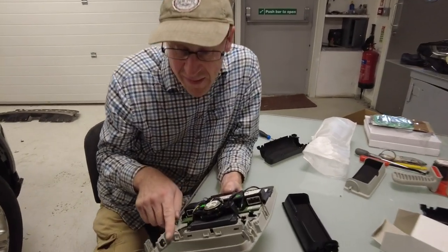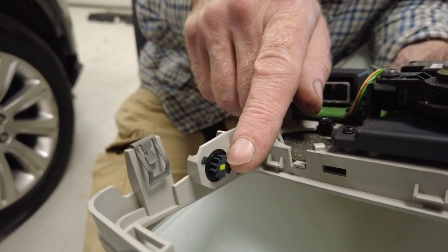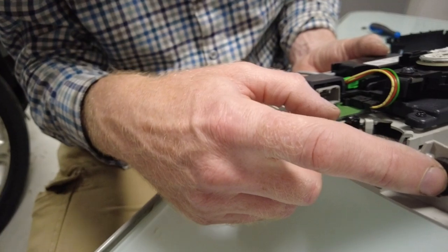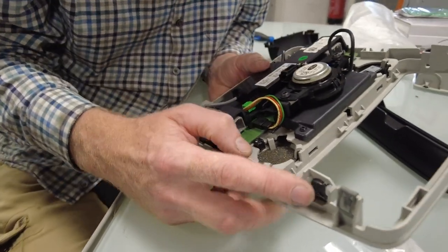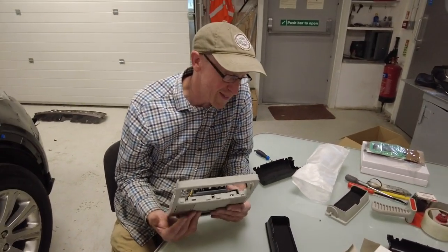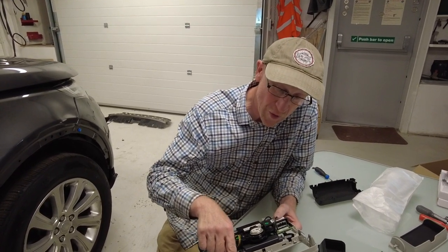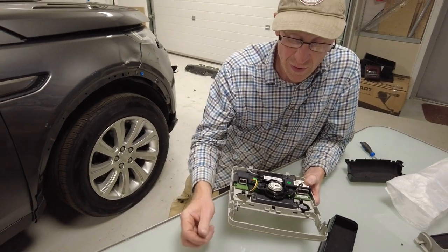One thing we haven't seen available is this little cog on this side - it just seems to have a little friction and looks like it's glued in with hot melt. Unfortunately that bit isn't available. We were looking at whether we could retrofit sunglass holders to the Defender, but if we can't source that bit it might not be a retrofit we can do. Let's rebuild it as we've got it.